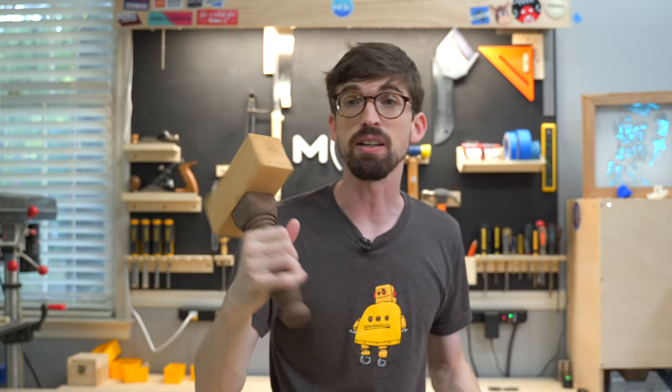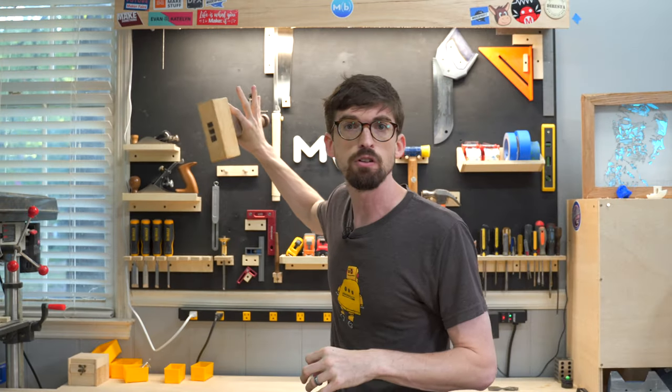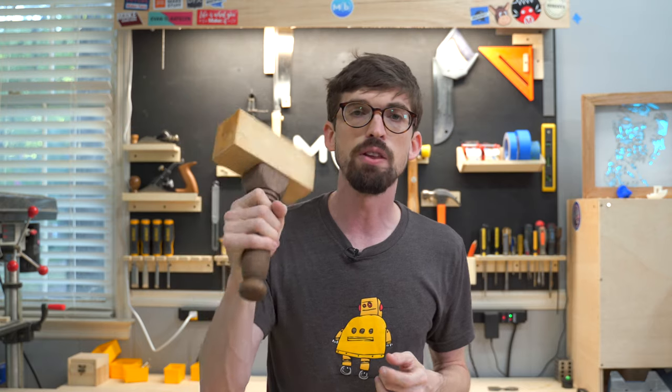This is a mallet I don't use a ton but I think it looks cool — I made it a really long time ago. I'd love to know what other tools you'd put up on a tool wall, or how you'd put one together — whether you'd go French cleats or pegboard, let me know in the comments. I have a build video for this mallet you can check out, and until next time, go make or break something in your shop!